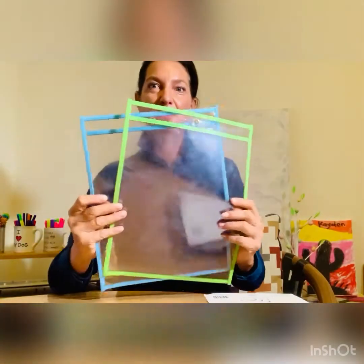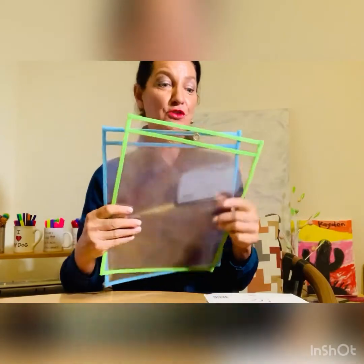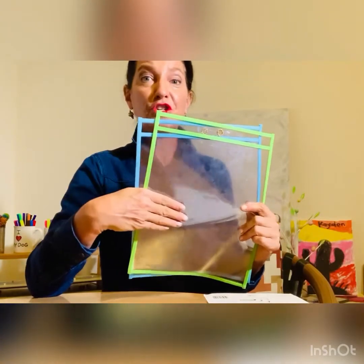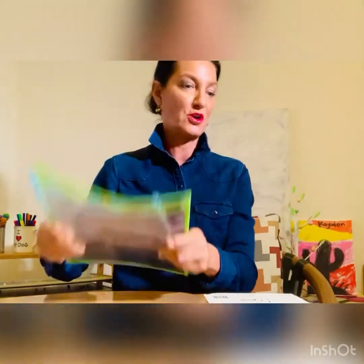These are plastic sleeves. As you can see, they're well used, they're well loved. They come in a pack of six and you can put anything in here — from flashcards, plain paper, coloring pages, worksheets. I'll show you a few activities to go along with these. These are game changers. They save in printing, they save in ink, and they save the trees.